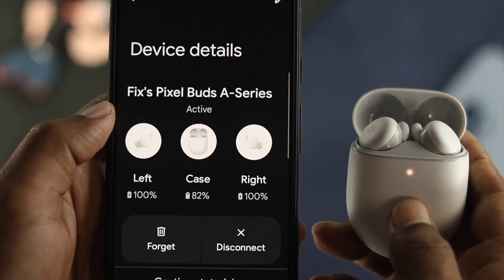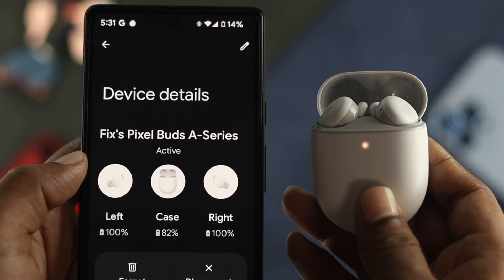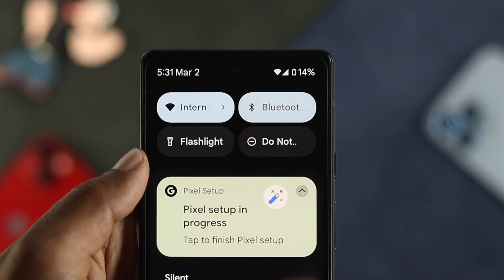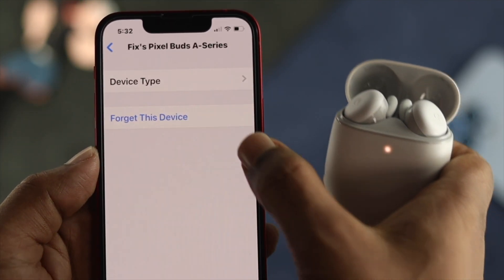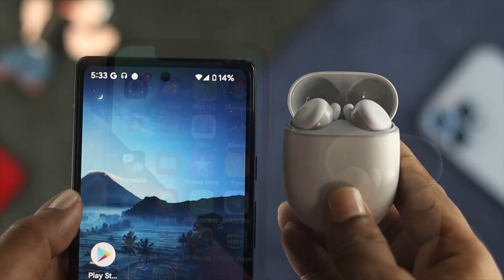Now before we talk further, here is what you need to do. Please ensure that your Google Pixel Buds have enough charge and that Bluetooth is turned on in order to connect with your Pixel device. The next thing to keep in mind is to disconnect your Google Pixel Buds from other devices. At the same time, make sure that your device is nearby.